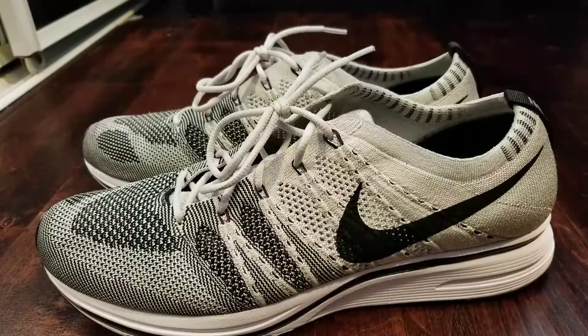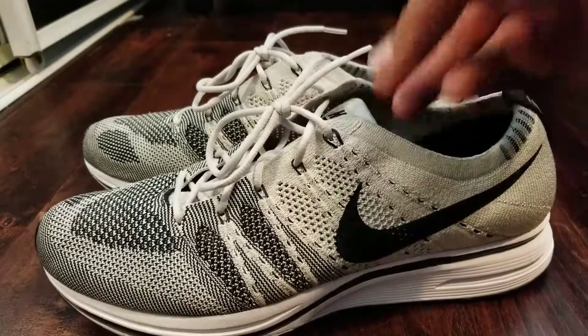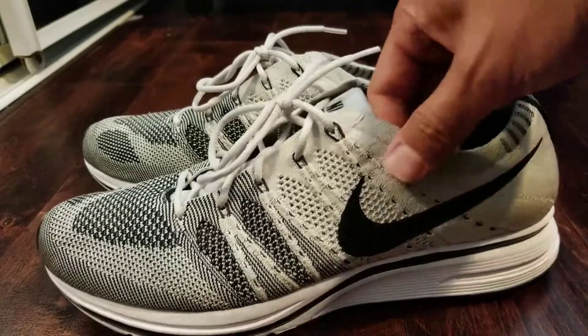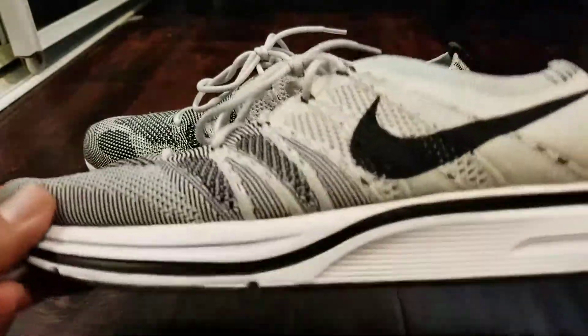Alright, got some new shoes in — these are the pale gray flyknit trainers. They were popular a few years ago with the all-white colorway because Kanye brought them out, commonly referred to as yayknits. This colorway is the re-release in what Nike is calling pale gray.